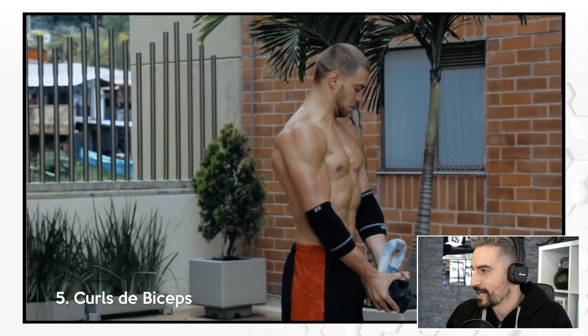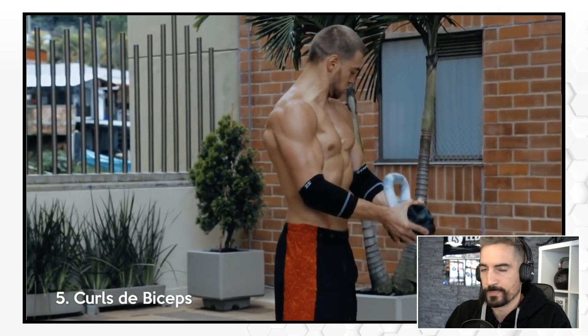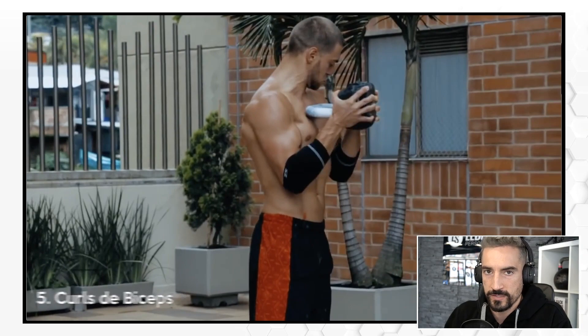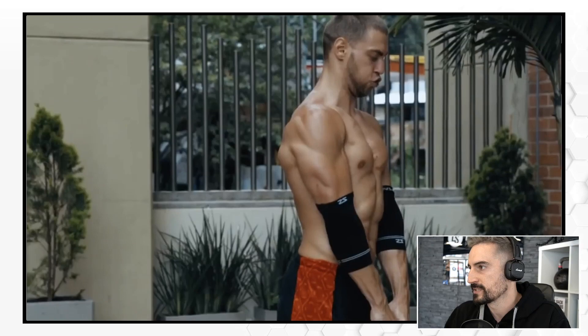Now he's curling the biceps. I don't think a kettlebell is a proper way to do curls. Dumbbells are way better, first of all, because of the weight distribution. And the way you have to grab the kettlebell is not optimal.